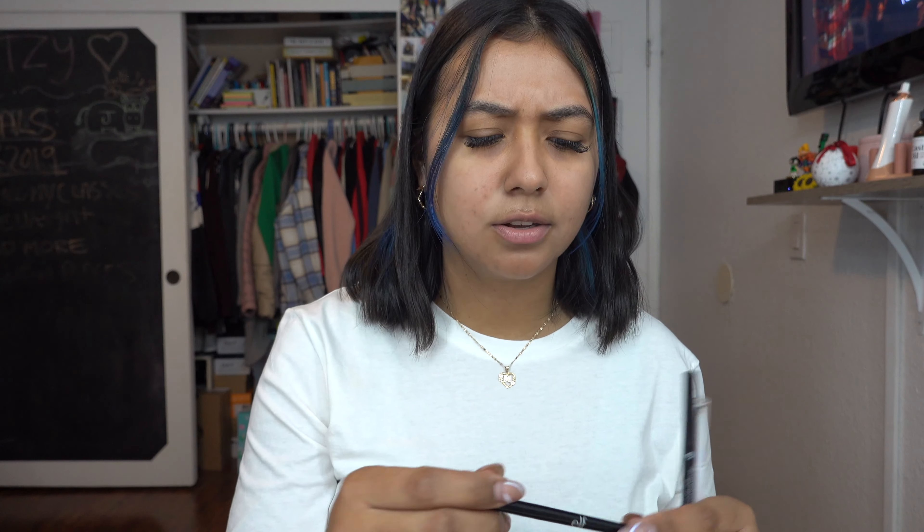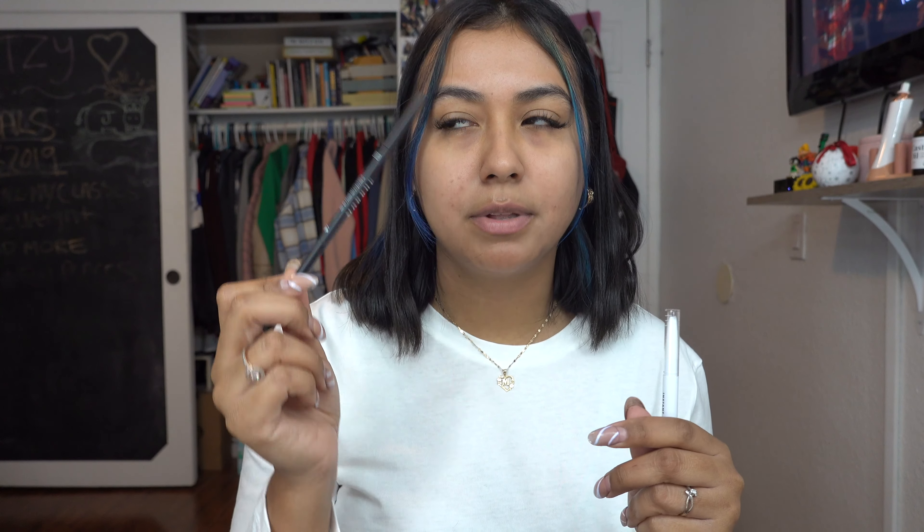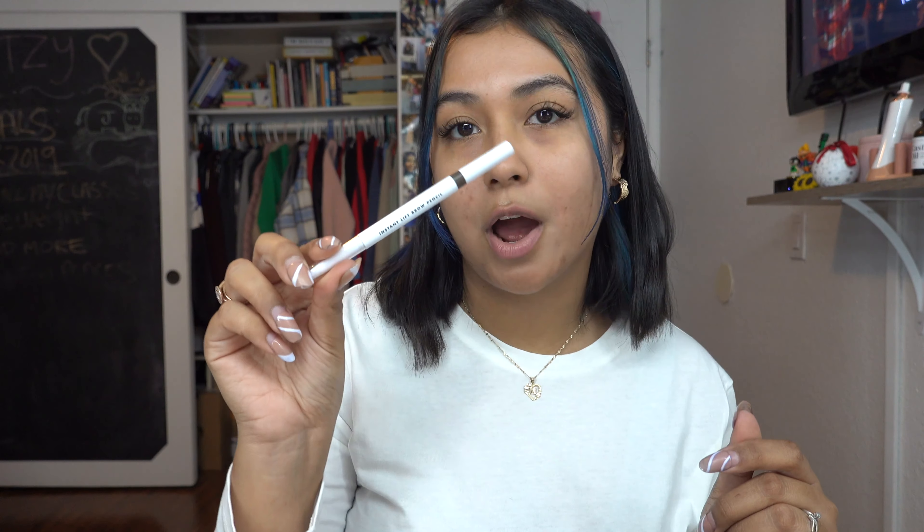Another option that I love is the ELF Ultra Precise pencil — I love this one as well, and I think it's like two to three dollars. Another option I use is the Morphe brow pencil, which I believe is five dollars. And my last option is the ELF Instant Lift brow pencil. I really love all of them and I tend to just switch off and use them every now and then, but for today's video we're actually going to use the NYX Lift and Snatch brow tint pen.